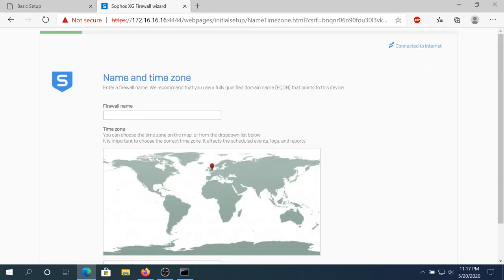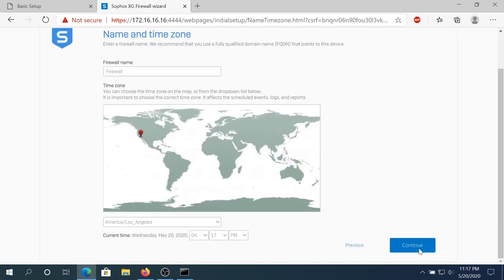Right here we need to come up with a firewall name — I'm just gonna name it Firewall. Then set your time zone, scroll down, and click Continue.